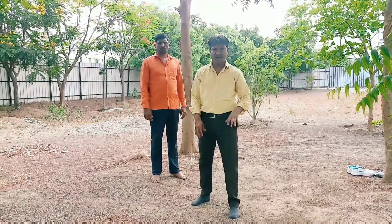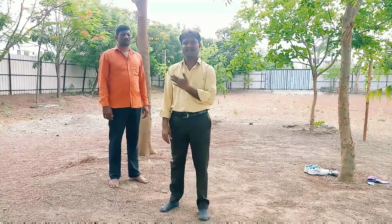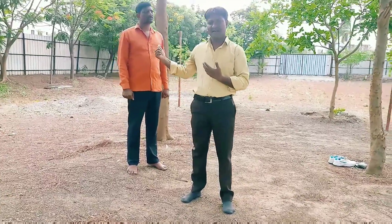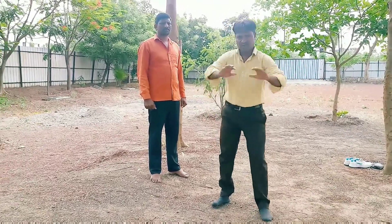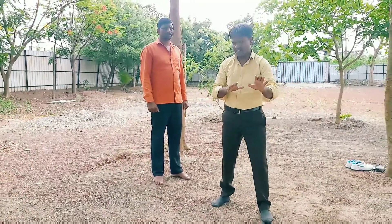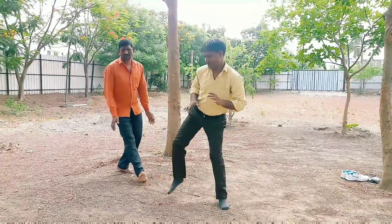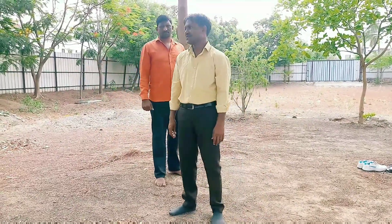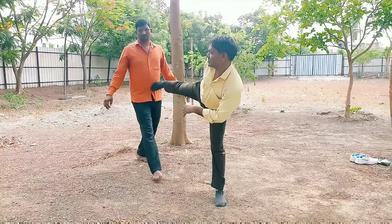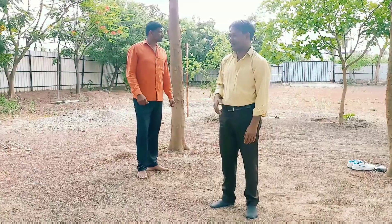The position is normally when someone comes from behind or attacks, we have to respond with the back kick. So the position is normally when someone comes from behind and opens the kick. We can use the kick in the back kick and use the kick.